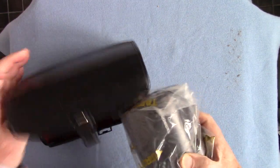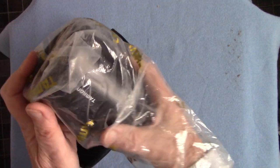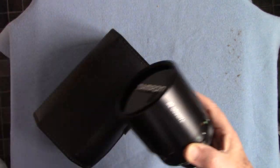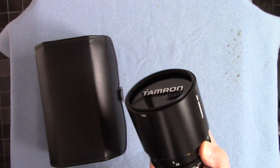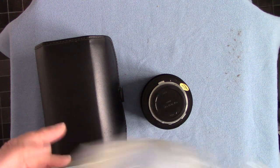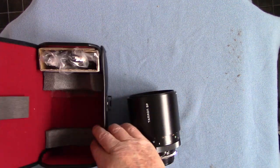Finally unboxed it folks. Look at this — this is the difference between the Russian and this Japanese one. They're both 500 millimeter f8. Look how short that Japanese one is compared with the Russian. I've found it very useful and I have used it.